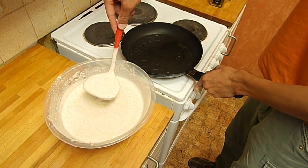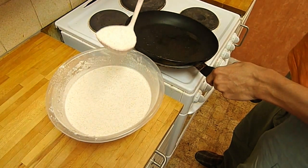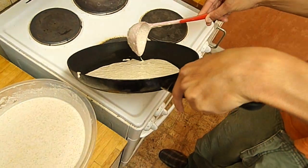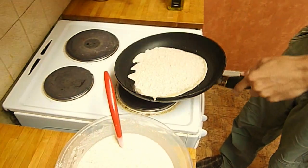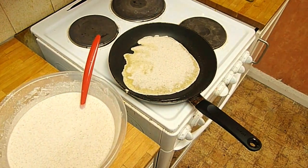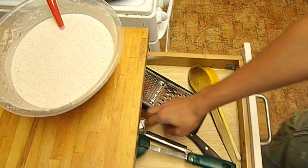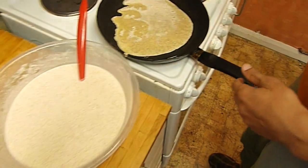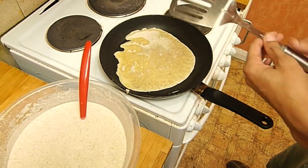We've got a ladle. Get the pancake mixture in the ladle and angle the pan so we don't get any drips, then drop it in and rotate the pan around so the mixture spreads out. You can also get the oil to rotate around the sides. Then let it cook on one side and hopefully the magic is happening under there. There's an old English saying that the first pancake's always terrible.